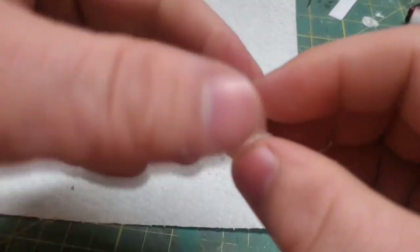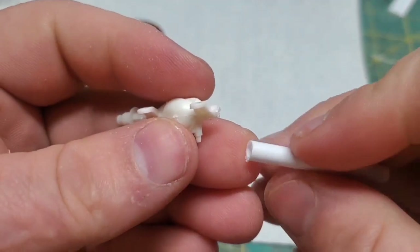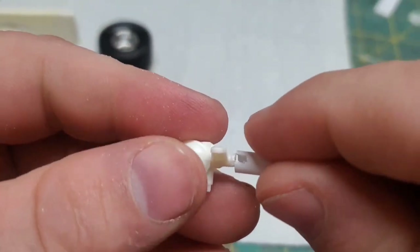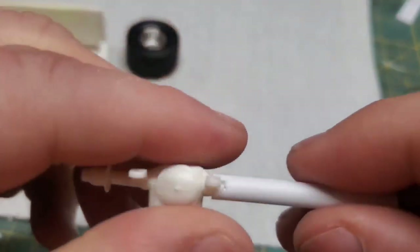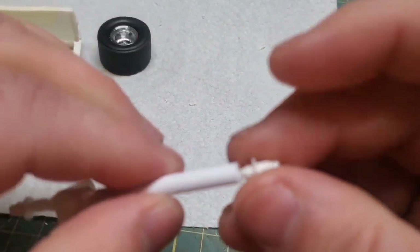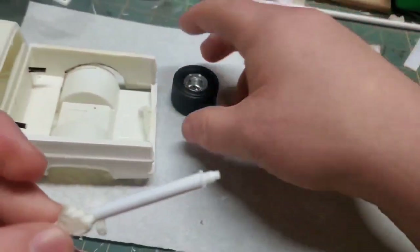I cut off one of the axle tubes, used a piece of styrene, put a little notch into it so it saddles that shock mount — and bam — extended axle. The idea is I'm just going to extend that tube however far I need it to, then use the existing hub, glue it in place, and that's our longer axle.